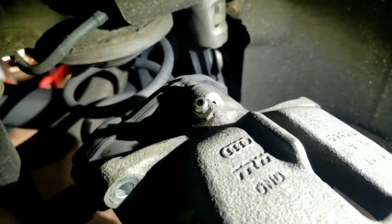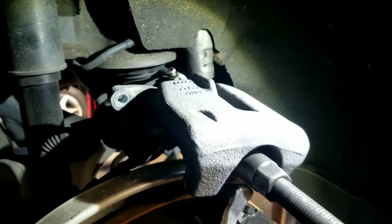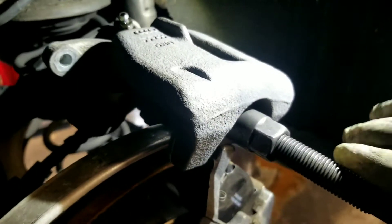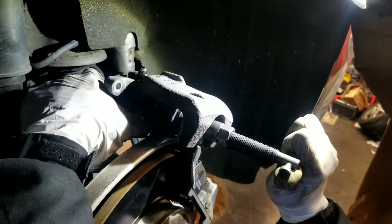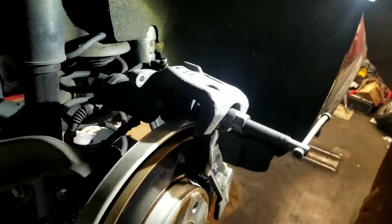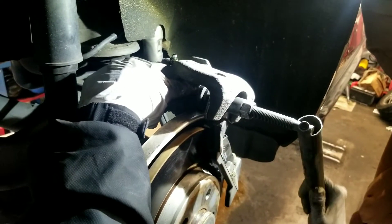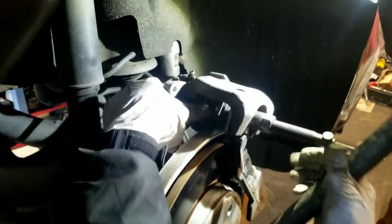What that does is it allows the fluid to come out of the brake caliper while you're compressing it in. So for those of you who don't have the computer, or if your computer's not working and you still need to get this brake job done, just remember: tap that port and that will allow you to compress this piston back into the caliper. As you compress that in, the fluid is going to come out the back there.